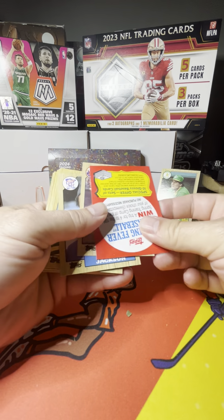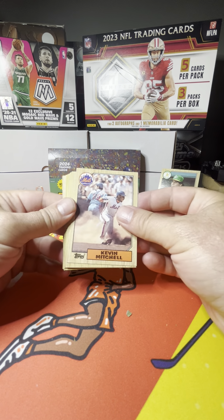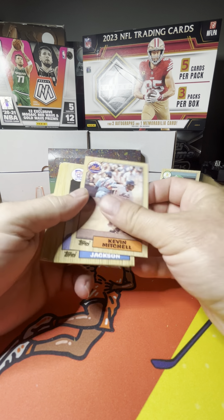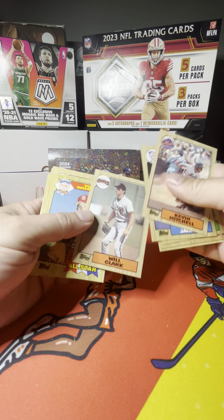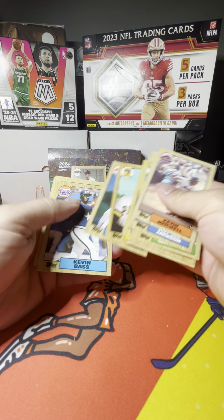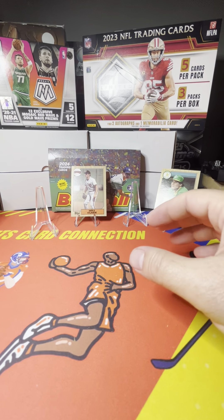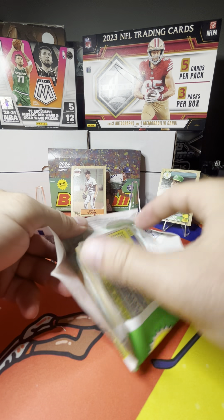So if you had a favorite junk wax era box or set that you'd like to collect, put it down in the comments. And again, if you haven't liked or subscribed, please do so — it helps my channel out greatly. I'm still new to this, so it gives me a little more confidence. Roy Lee Jackson — there's Will the Thrill, one of the sweetest swings in baseball besides Ken Griffey Jr., and Kevin Bass.